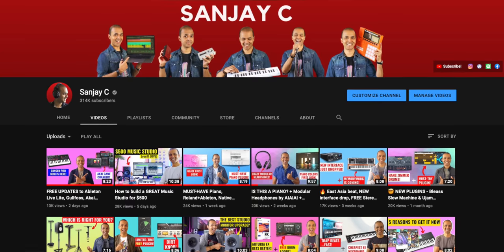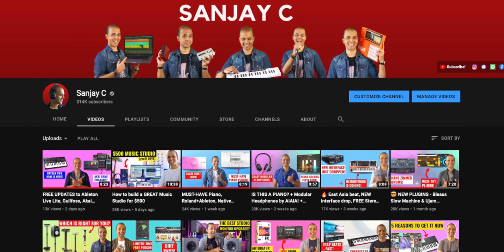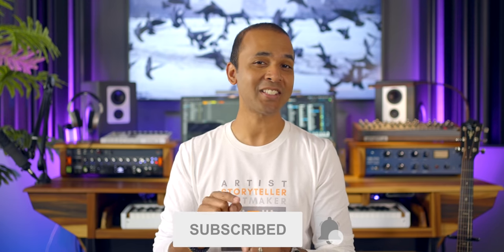If you're new around here, I'm Sanjay C. I have tons of videos about music production and the latest music gear on my channel. Consider subscribing if you haven't already — I always get straight to the good stuff in all my videos. Let's get started.